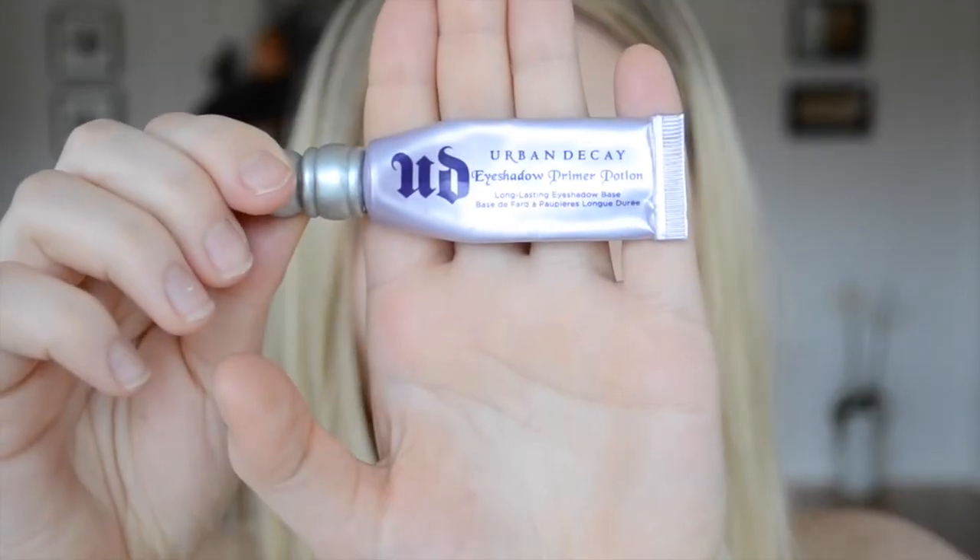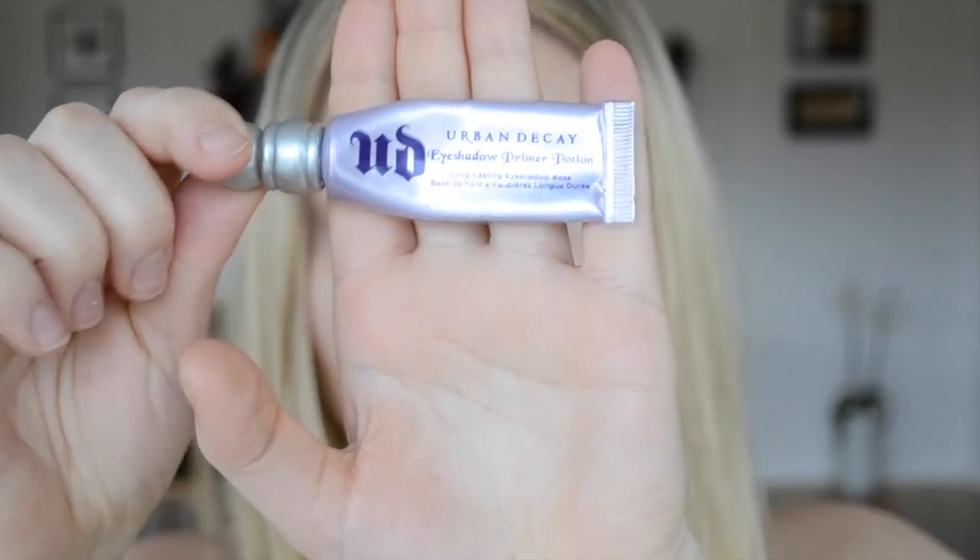Hi guys, welcome back to my channel. Today I am doing a Valentine's look for you. I already did my base for this look, so I'm just showing you what I did for eyes and lips.